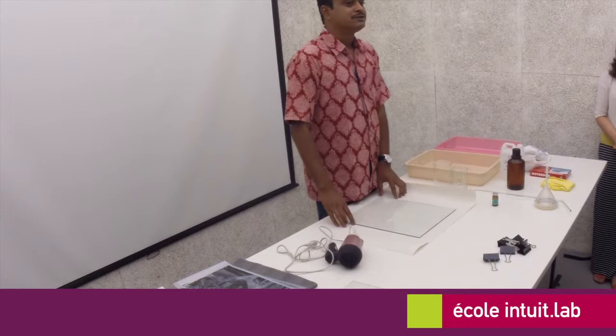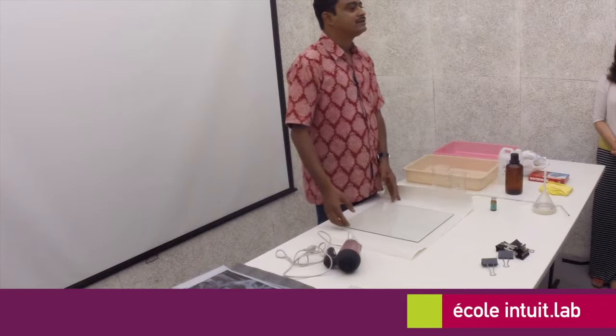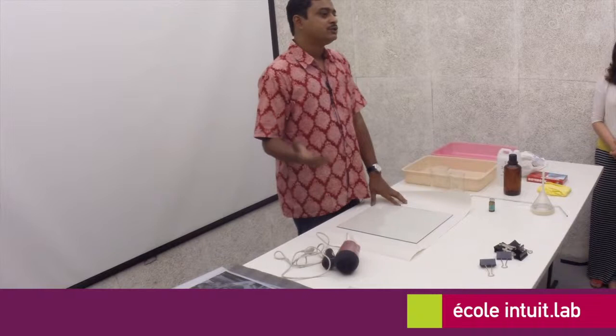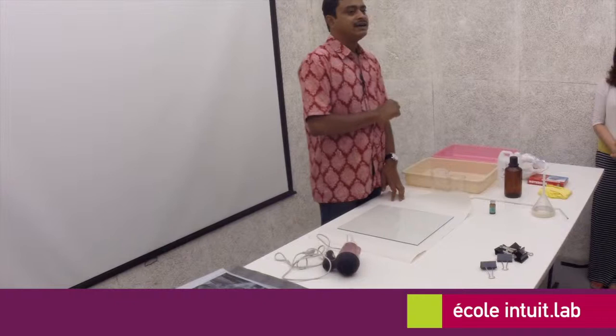This was an initiative from the Focus Photo Festival and Madhavan, the curator, who wanted me to have a workshop on albumen print, which is a 19th century method of photograph printing. It's one of the dominant methods of photograph printing — once you look for 19th century photographs, you'll find it. It's albumen print.